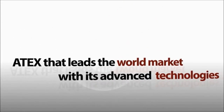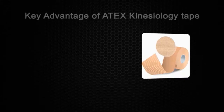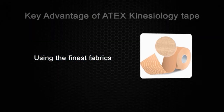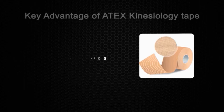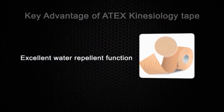Atex leads the world market with its advanced technologies. All lines of kinesiology tapes made by Atex are composed of high quality raw materials and fabrics designed with the similar elasticity and thickness as the human skin.